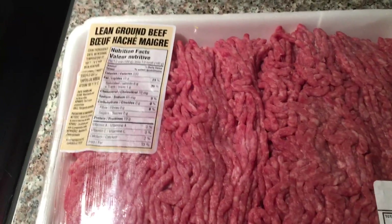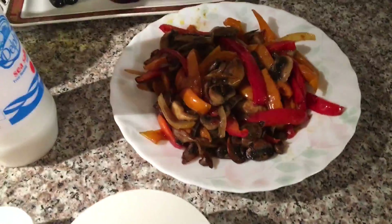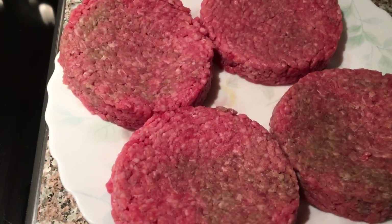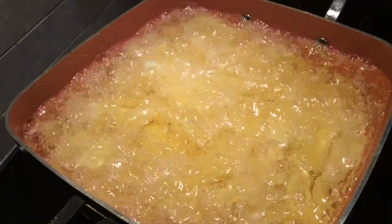We have some lean ground beef. I'm going to use the same frying pan and my little gadget here. Our vegetables are already sauteed, and all I'm going to add is salt and pepper. Burgers are done. Fries are in.